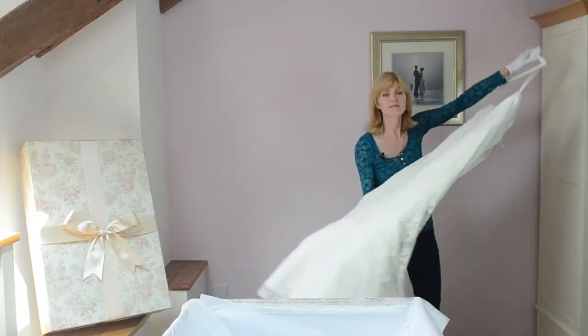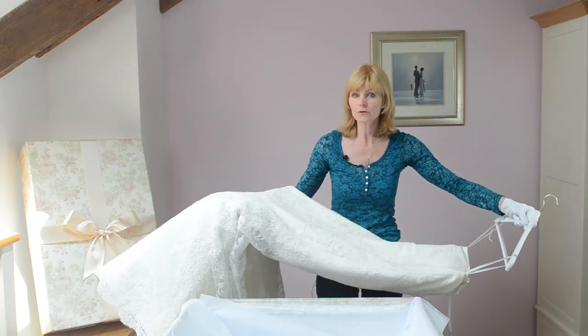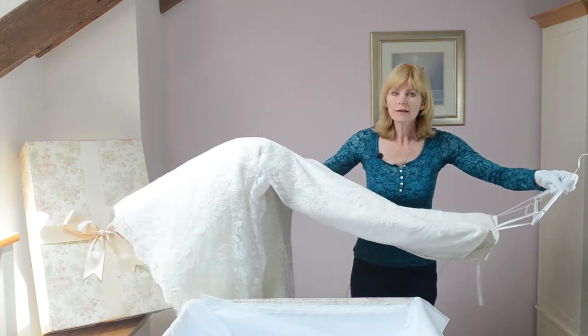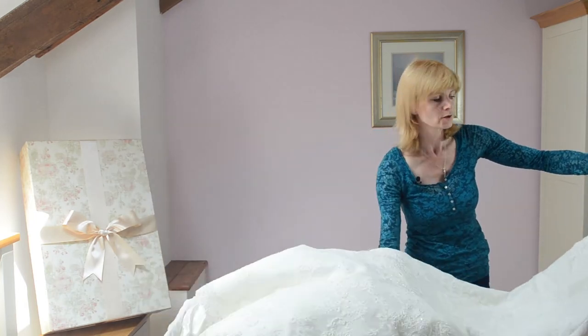It's important that you've had your dress cleaned, because there may be marks or stains on the dress even if you can't see them at the moment — they will appear later on. Remove any packaging from your dress such as plastic covers or hangers.